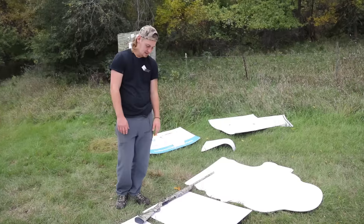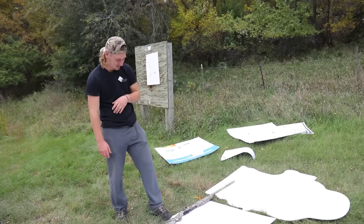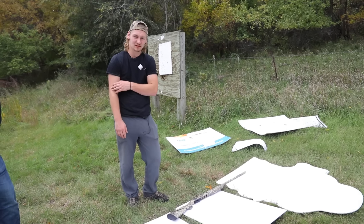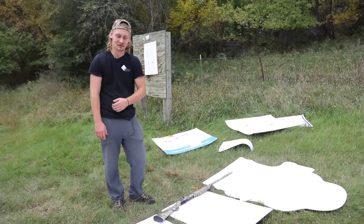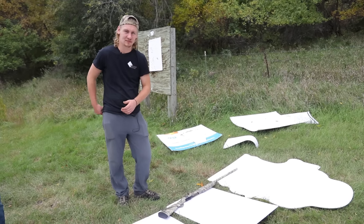If you have the money to spend on Black Cloud, go for it. But as you can see in the results, Federal, Winchester, and Remington did better. So as long as you do this yourself at home and put it through the choke tube that you're using with this Benelli M2 — it's an improved choke at 35 yards — perfect pass shooting or decoy range, and it's money. Thanks for watching and be sure to like and subscribe.